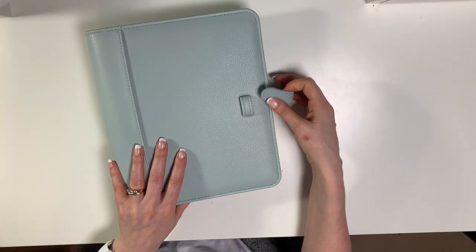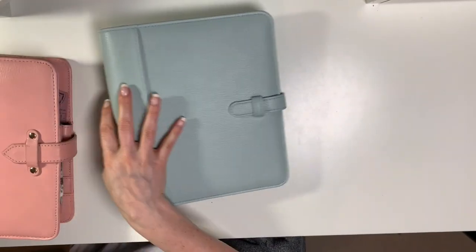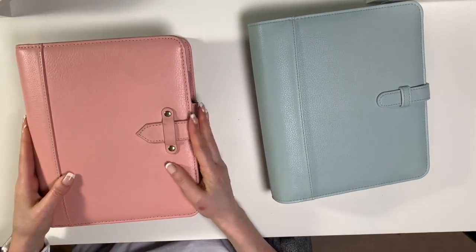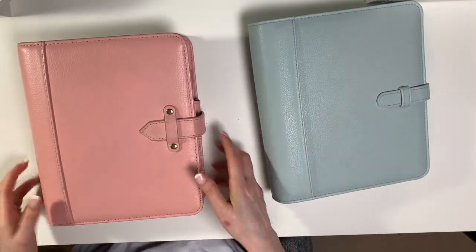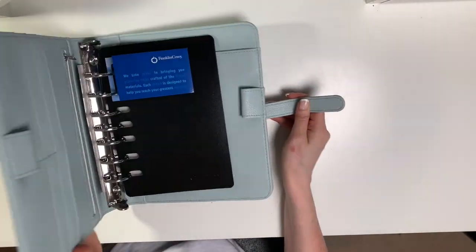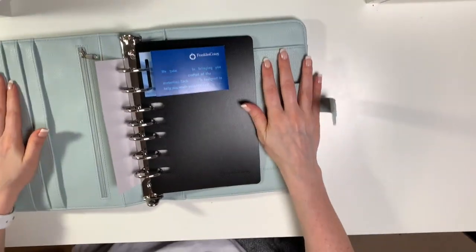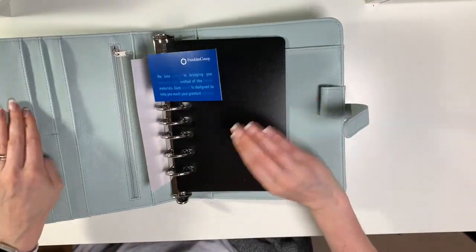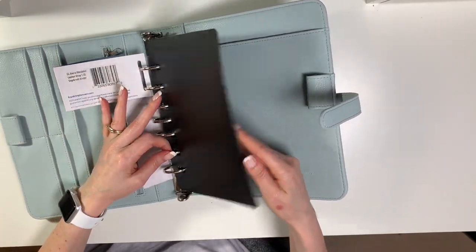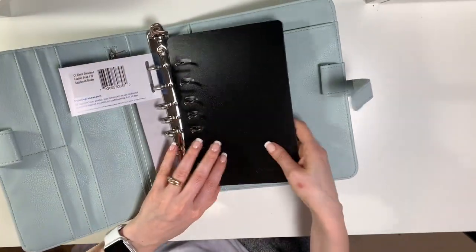As you can see, it has a strap and it reminds me of the vintage Aurora binders, which also have a strap — that's what appealed to me. Let's open it up. It's a little bit stiff because it's brand new. All of the Franklin Covey classic binders come with two page lifters — the black ones.